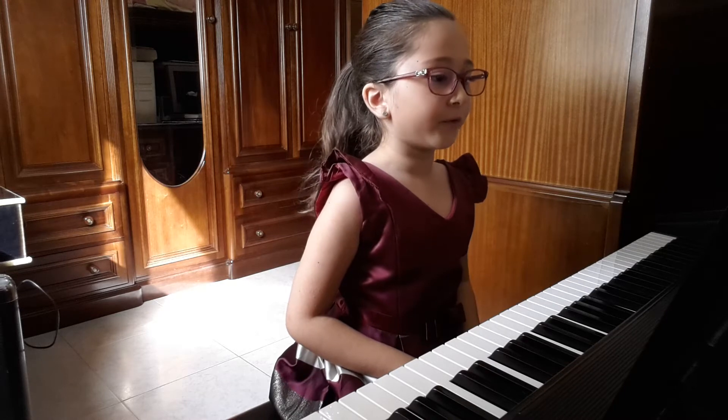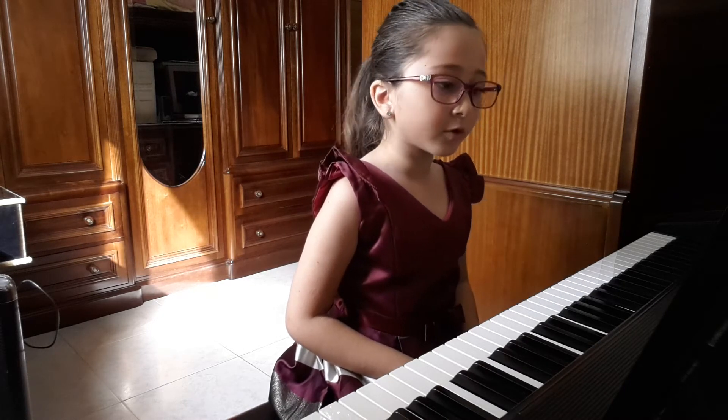Next I'm going to play for you G major right hand broken chord.